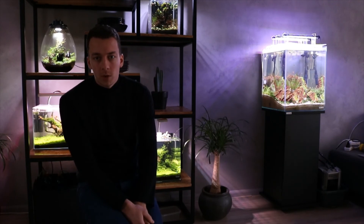That's it for this video — a quick tour of my aquariums. If you have more questions, just let me know or send me a DM on Instagram at Aquascaping Amsterdam. Have a great day and stay tuned!